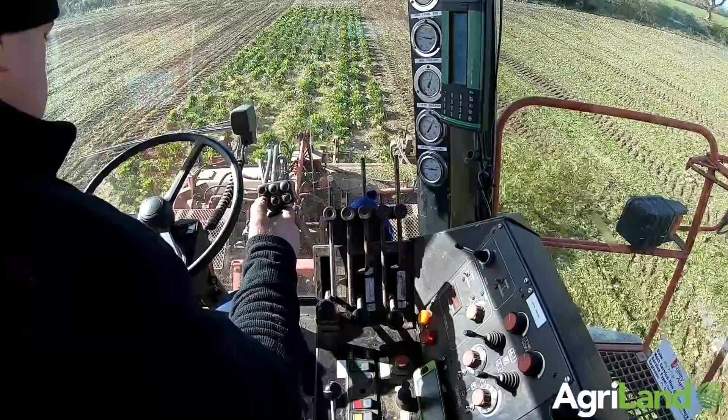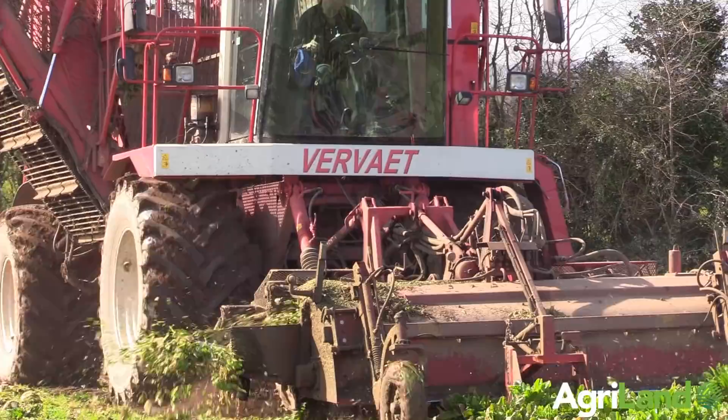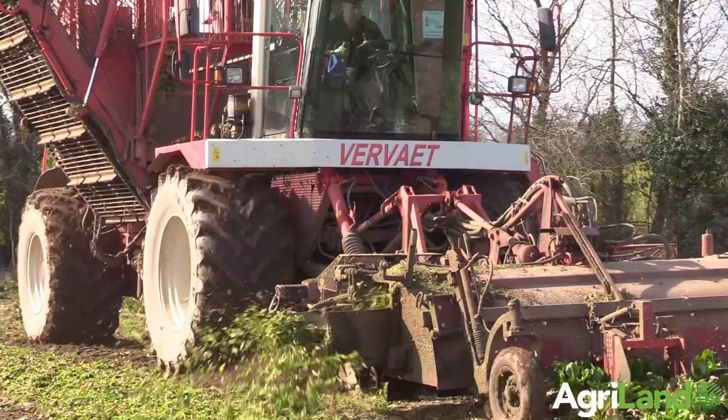If we had been pulling out there yesterday with the Tyrogod with the twin rows on, we'd have been stopped. We were a piece of cake with this. She's on 800 tires, so she'd walk through the wet ground. She might go down and mark it alright, but she's there to stay going — she'll keep crawling, go to the end.